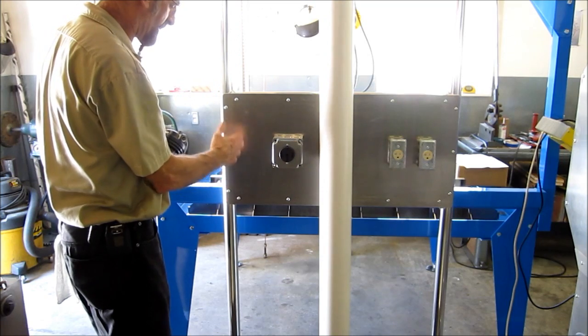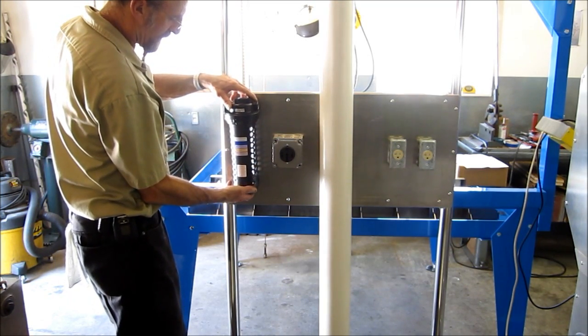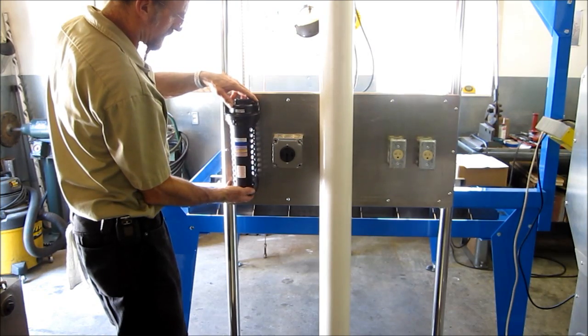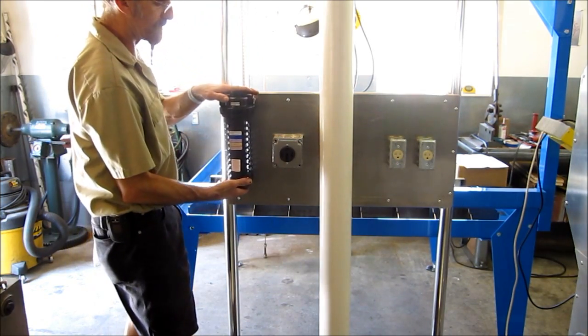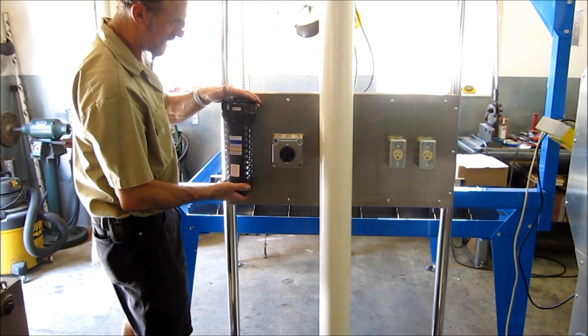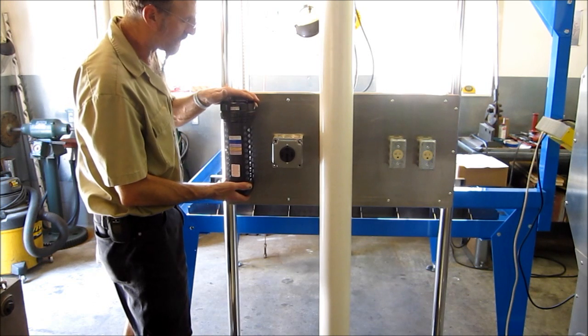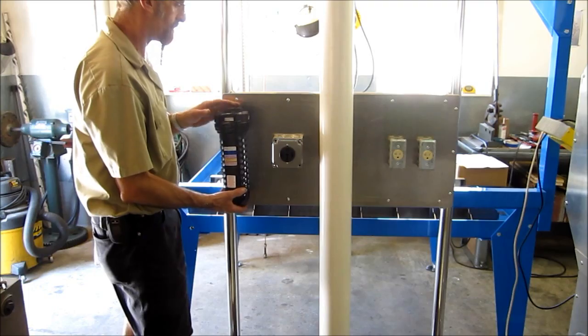Air is going to come down in this area right here and I'll probably mount this air dryer down in this location here somewhere in this area. I just got it today so I'm looking at it — like anything else, I'll probably mull over it a little bit and then make a final decision and make a nice mount for it.